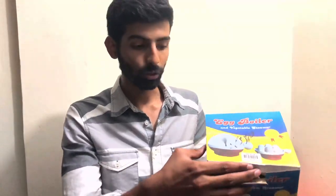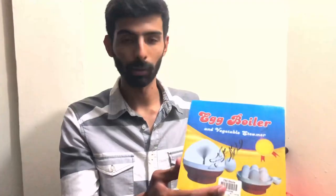I will use the vegetables and eggs. So I will open it first and talk about the price. The price is 550.